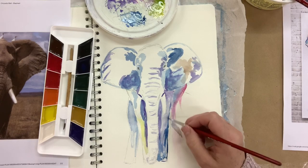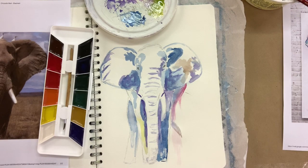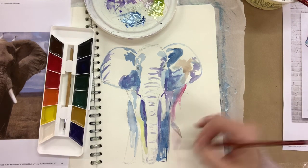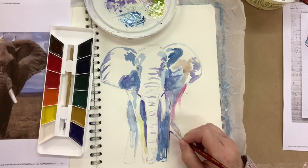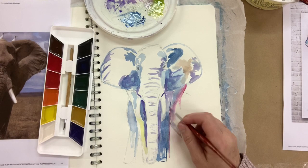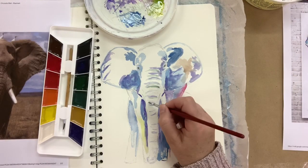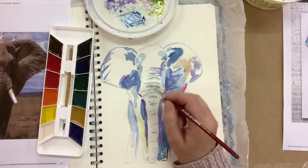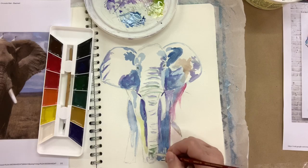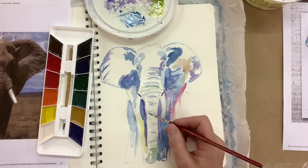Here I'm just putting in more darks and shadows with his foot and leg. With his trunk I created a little teal colour by adding some green and dark blue together, and I've got this interesting teal with the patterns on his trunk.